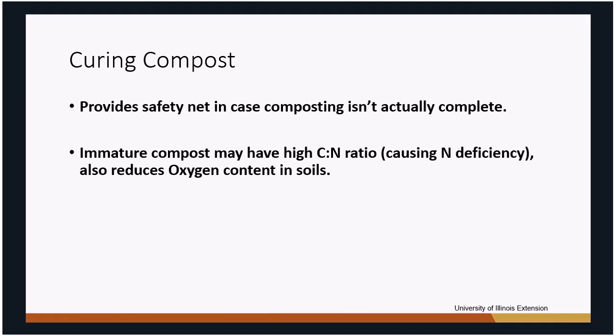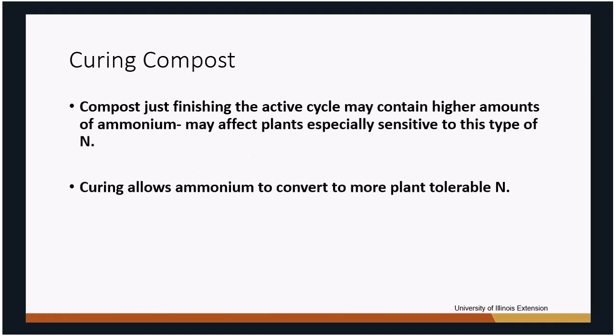What does curing compost mean? Even when the compost looks done — earthy smell, crumbly feel, looks nothing like the original material — it may not be completely stable yet. If you add immature compost to soil and plant right away, bacteria still finishing the composting process will pull nitrogen out of the soil, causing plants to show nitrogen deficiency. There may also still be some ammonia in the compost that needs to vaporize and drive off. That's why you let it cure for a while.